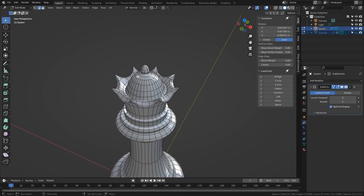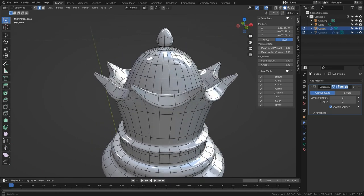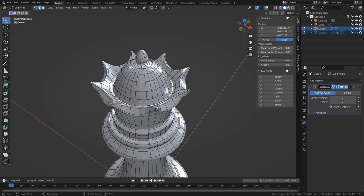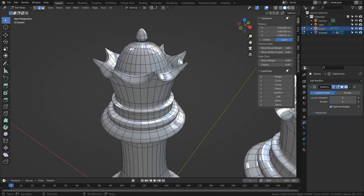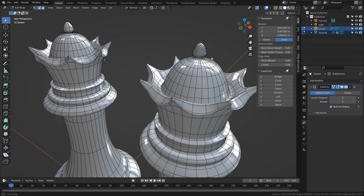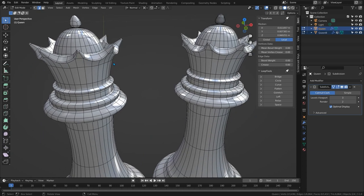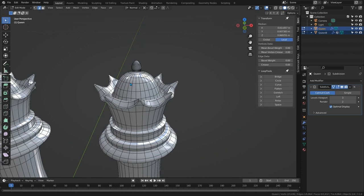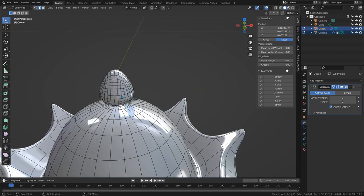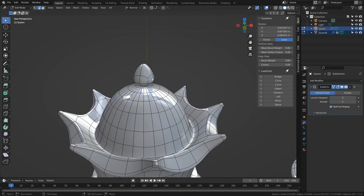We haven't done a chess piece for a while, so let's tackle the Queen. It's hard to get the Queen wrong — it's a really simple topology — but to create it in a subdivision surface we need to think about the weight of the geometry at every point. The Queen generally has eight points around her crown, which evaluates to needing 32 vertices to correctly and efficiently describe the shape. The problem is that creates a huge amount of geometry for something so small, when what we really want is something much lighter — so how do we do it without ending up with n-gons?